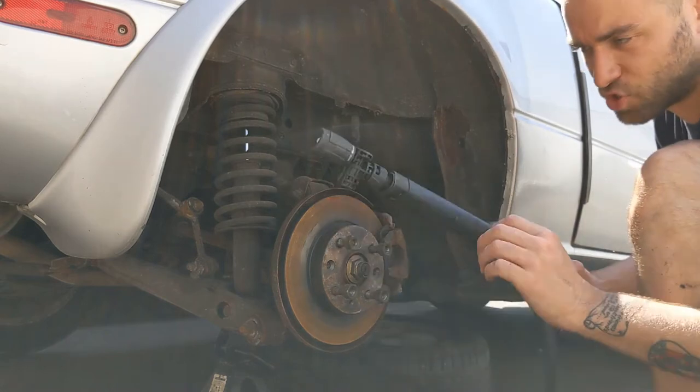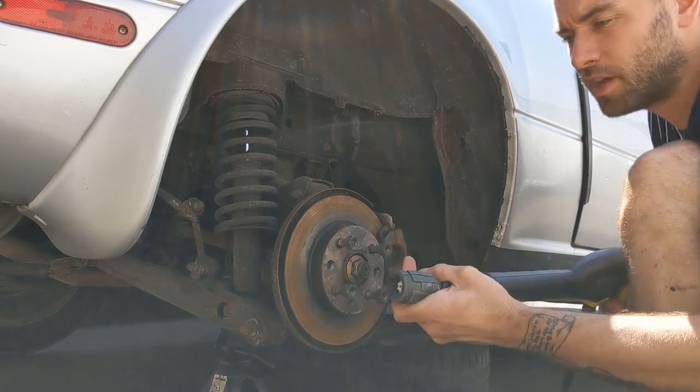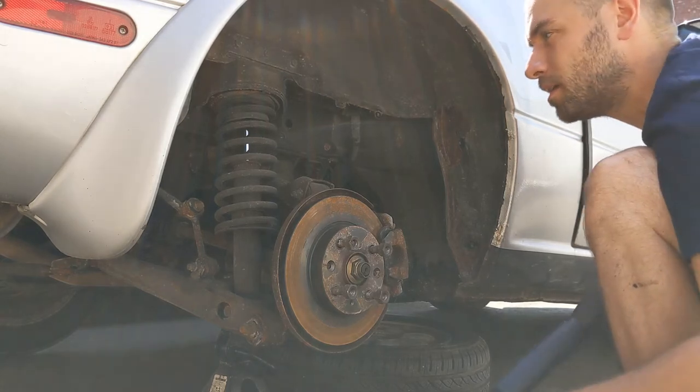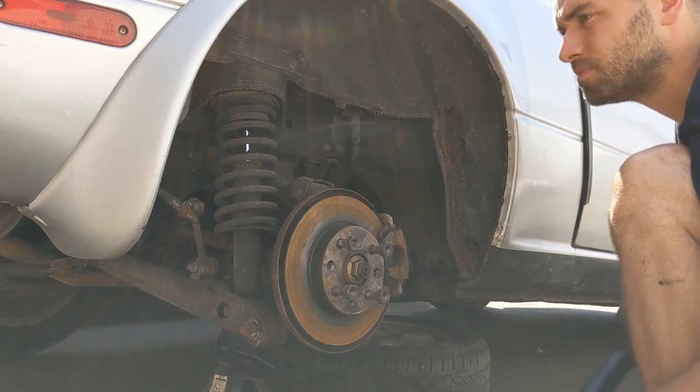So we're going to start with a little baby Kärcher K2 with this 360-degree adapter on it, just going to soften any dirt in there - hopefully make it easier to remove. Then we'll start with the chemicals.